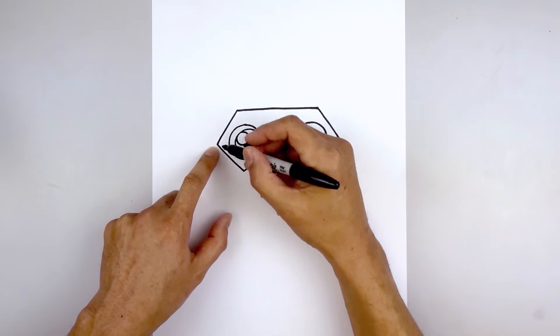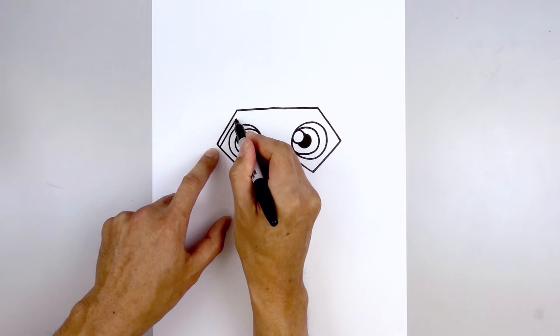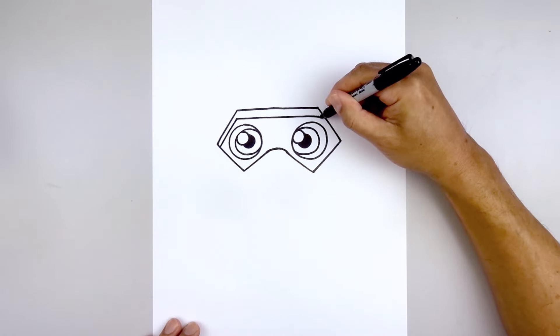Let's add that trim along the top of the mask. From the outside on the left, we're going to step down, follow the same angle line going up, and go straight across the top. Then we'll come down on the right side.